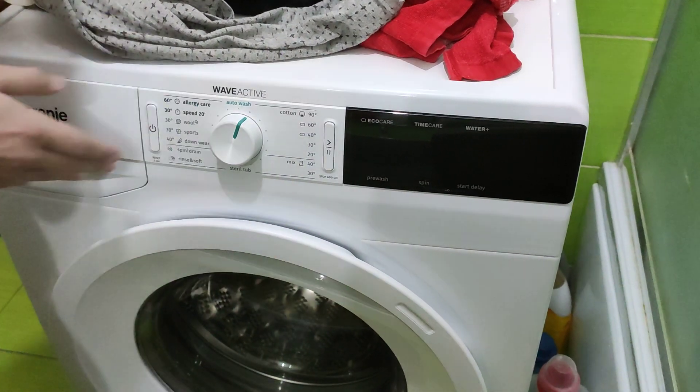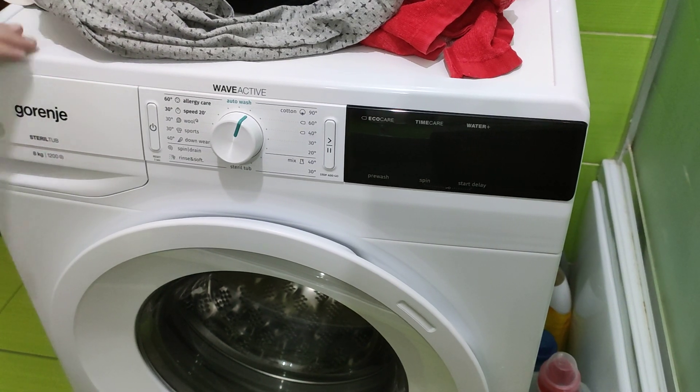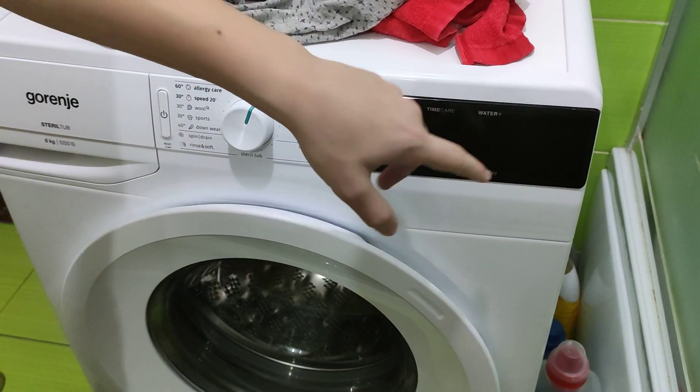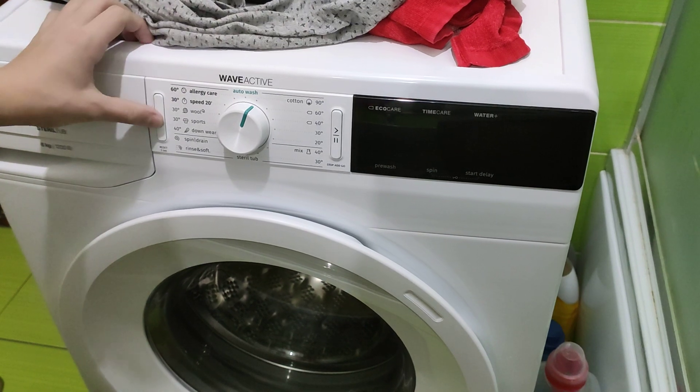Today I am doing the Gorenje WaveActive 8kg 1200rpm washing machine overview. I'm going to show you what programs and options it has and how long each program takes. Thanks to my dad who's recording behind the camera.